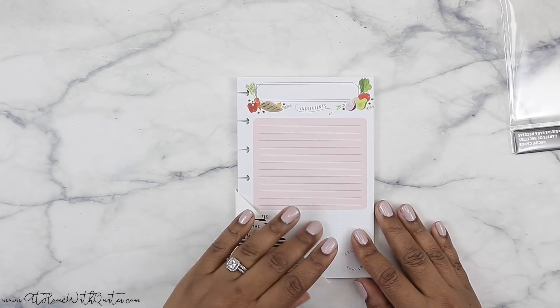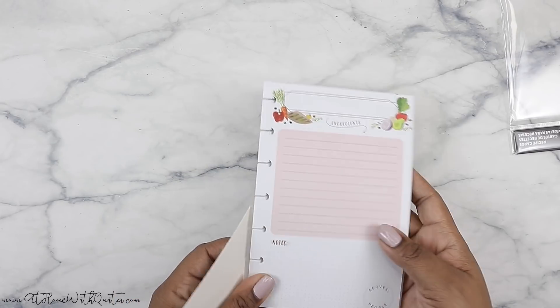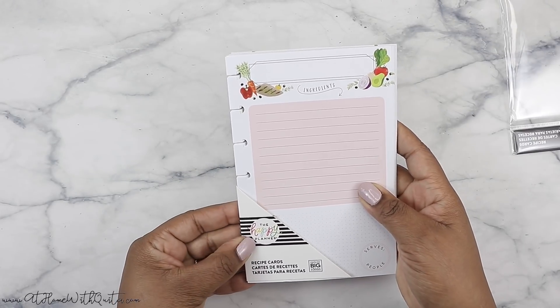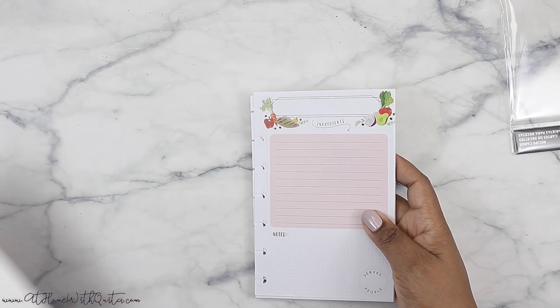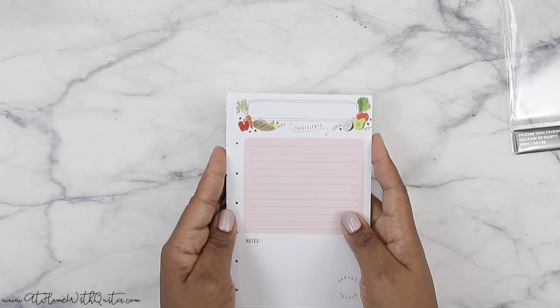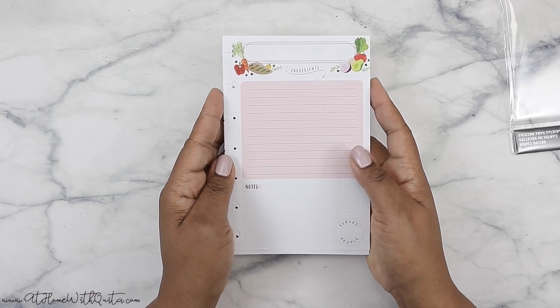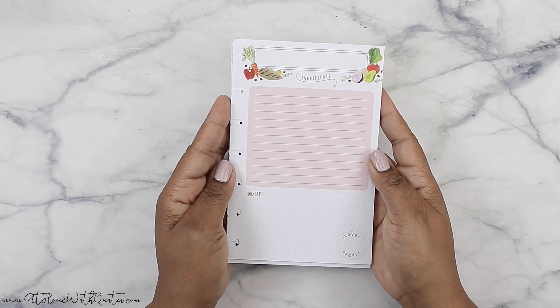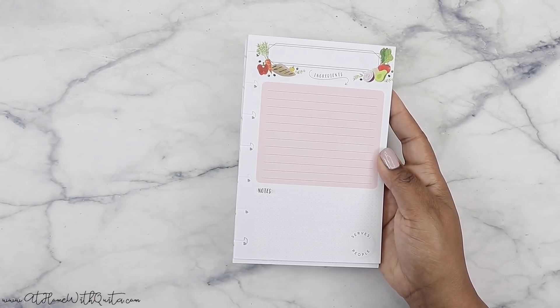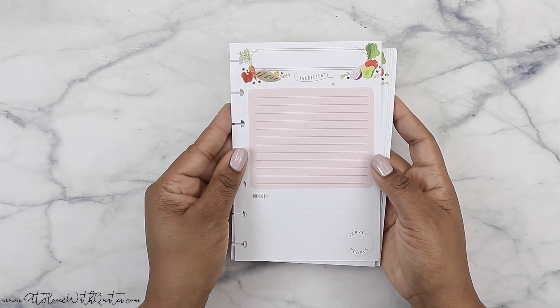I'm so excited about this because I love recipe keeping. And so these are the recipe cards. They are mini. I did get a chance to see these at Squad Bootcamp, but I wasn't sure when they were going to come out. We weren't allowed to talk about things, but when they showed it to us I was so excited and I couldn't wait to get them. So hopefully eventually they make these in classic size — why not make them in classic size?